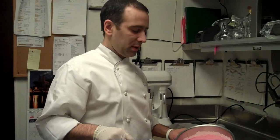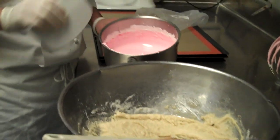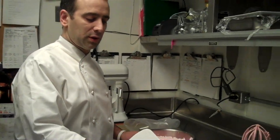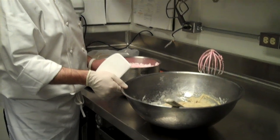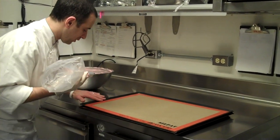We have the meringue, and the meringue we've mixed with red food coloring, and we're going to add it to the mixed almond flour with confectionery sugar and egg whites. There we go — we're going to pipe the macarons now.